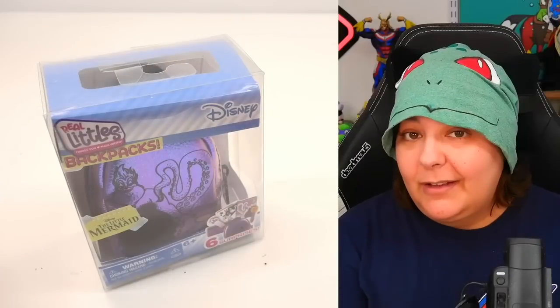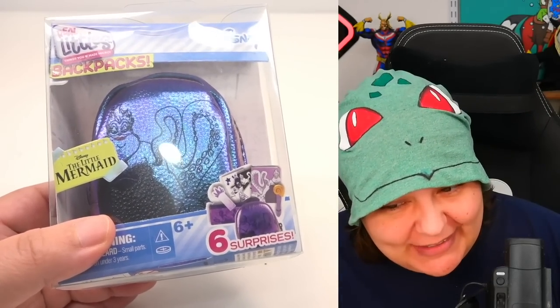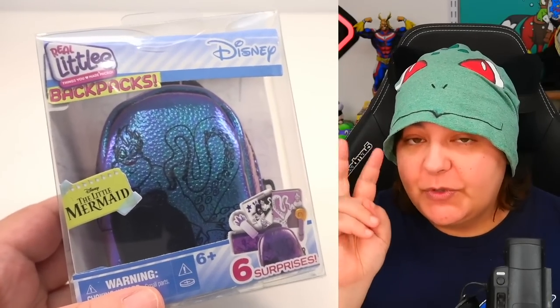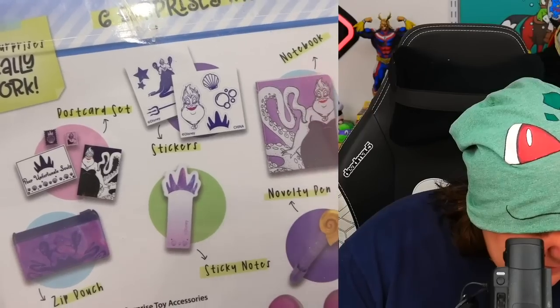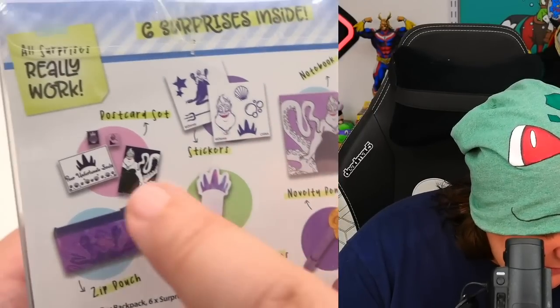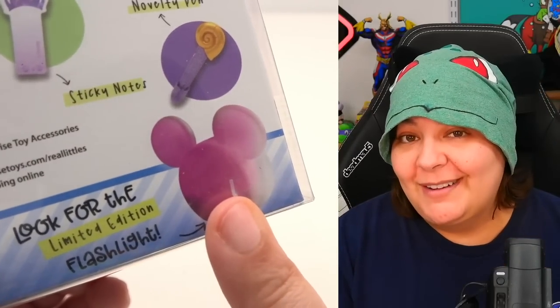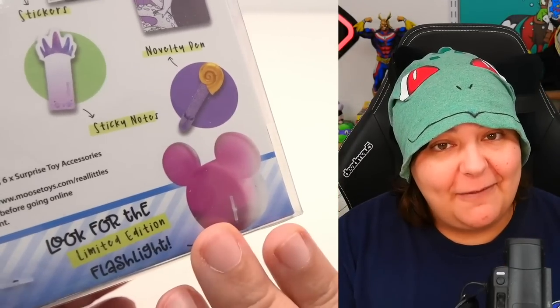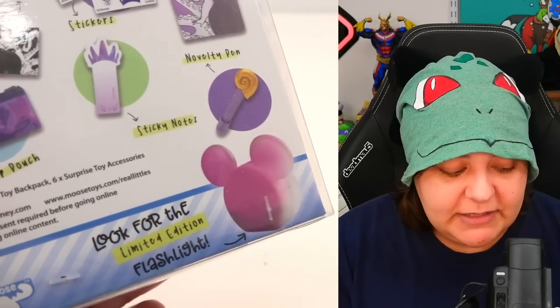Let's move on to the backpacks and bags because I can't do this anymore. This is trash. Now let's start with the one that could be the least disappointing. Real Littles stopped doing actual surprises recently, so what you see on the back is usually what you get. We can get a notebook, pen, stickers, sticky notes, postcard set, and a zip pouch. We've never gotten a single limited edition item despite spending hundreds of dollars on Real Littles products.